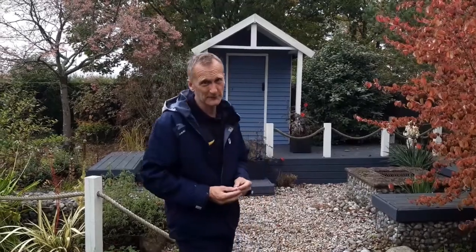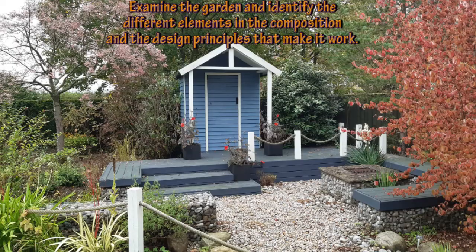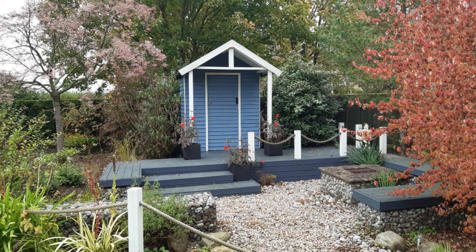We're looking at design principles, so we're going to be looking at each of the gardens to see what the different elements are in the composition and which design principles have been used in the creation of it. Examine the garden and see if you can work out the different elements that make up the composition and also see what design principles link the garden together and make it work.